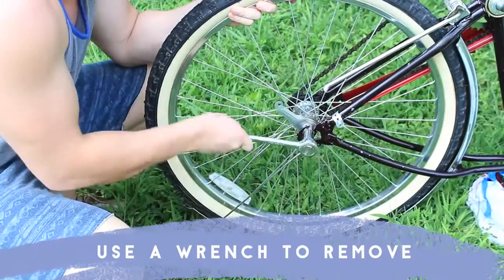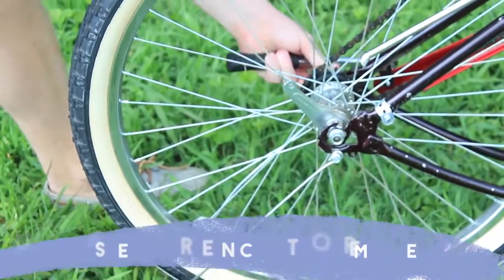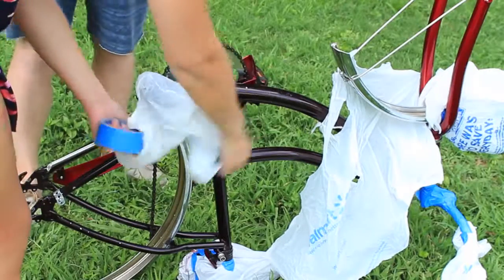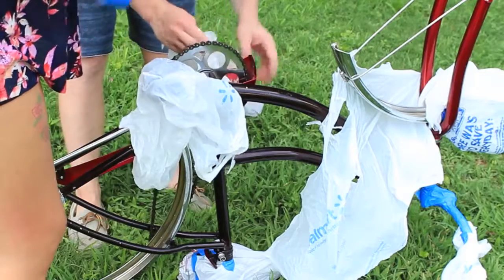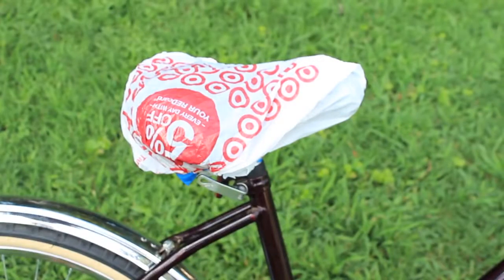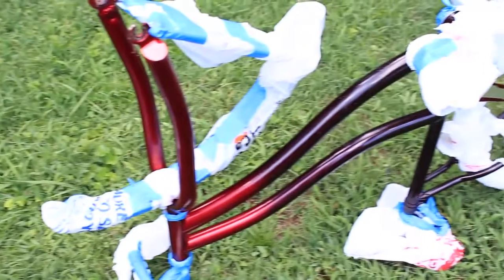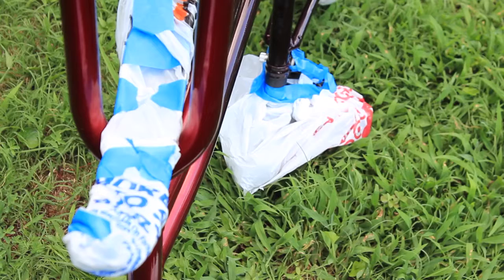I then got Ben to take the wheel off for me. This just means there's one less thing to worry about when you start painting the bike and it won't be in the way — it's actually a lot easier than it looks to take the wheel off. We then went ahead and wrapped up all of the parts that we didn't want to spray in these plastic carrier bags, like the pedals, the chrome parts, and the handles. Just make sure everything is taped up very carefully so you don't get paint on the places you don't want it.